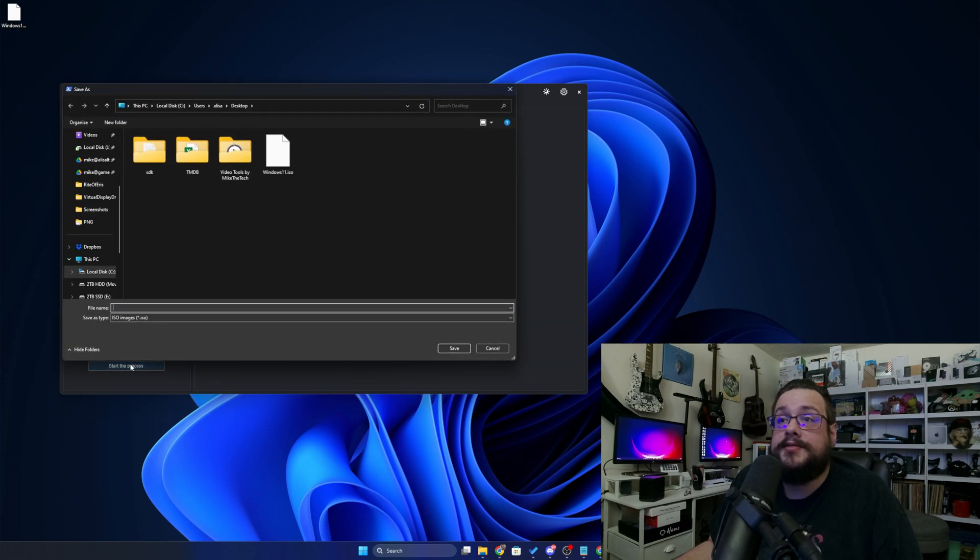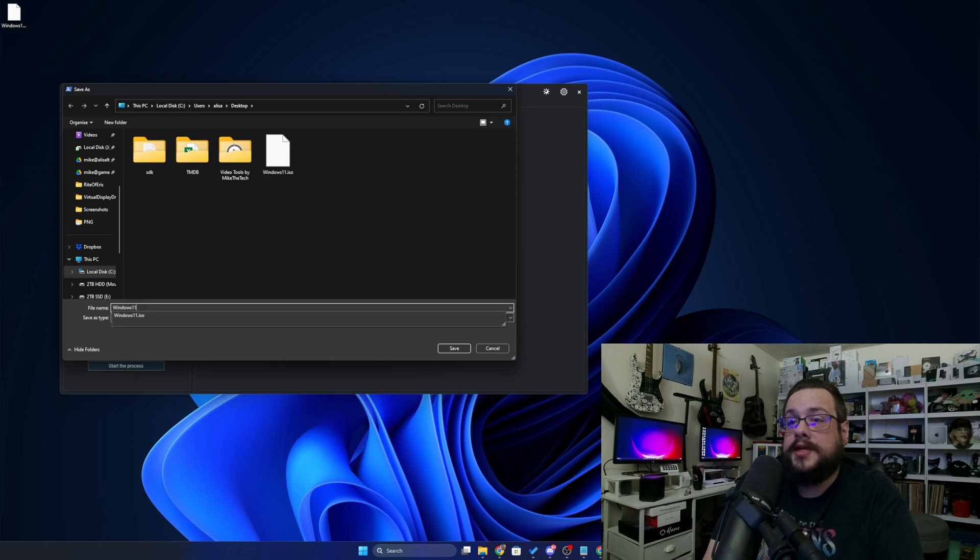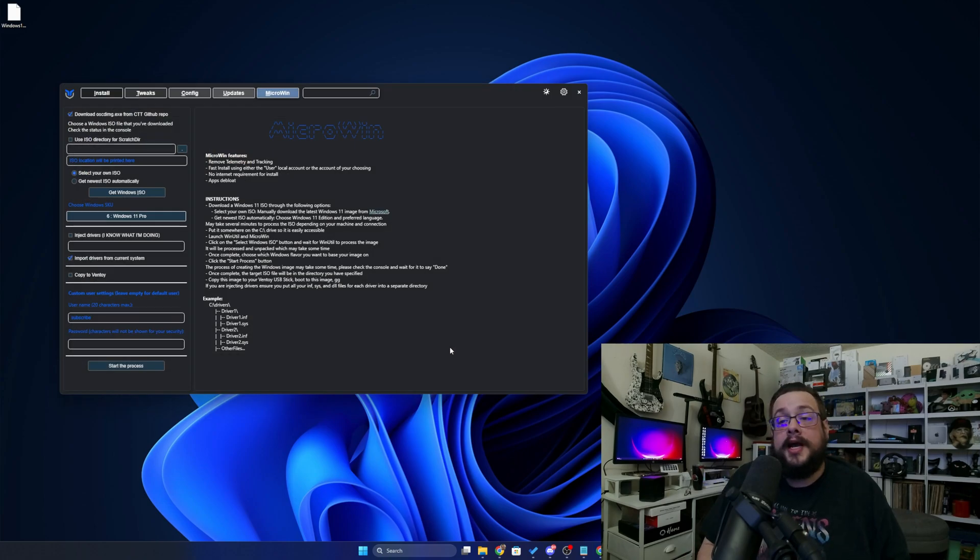Let's go ahead and start this process to create the ISO. Here we can choose what it's called, so let's call this Windows 11 De-bloated, and hit Save. Now it's actually opening up the ISO, adding in all those changes, and then creating a new ISO that we can use to install it. And it goes so much faster — you have no idea. This is my new favorite way of reinstalling Windows, and I was very happy to share it with you.